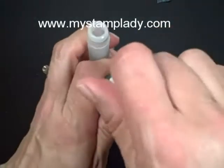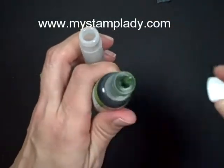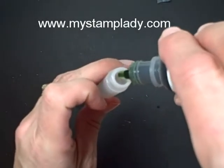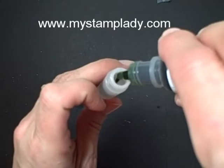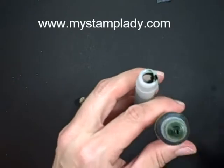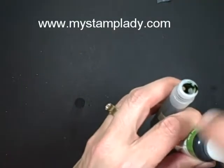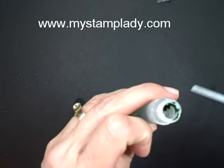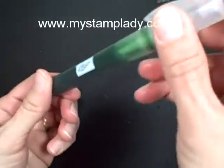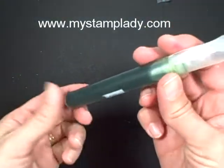I have some Gumball Green Ink Refill and I've done about 10 drops — you can obviously do more or fewer depending on whether you want it lighter or darker. Take your top, screw it back on, and then just shake it up. And that's it — that's how you fill up and get your color.